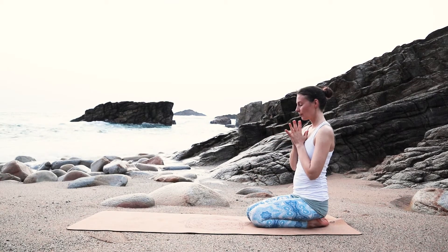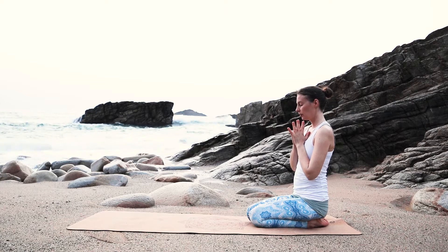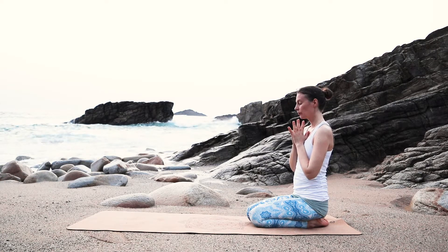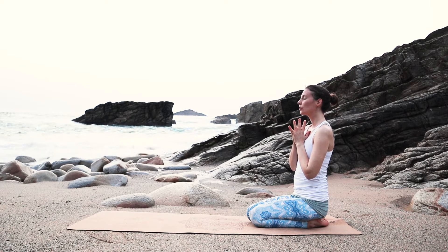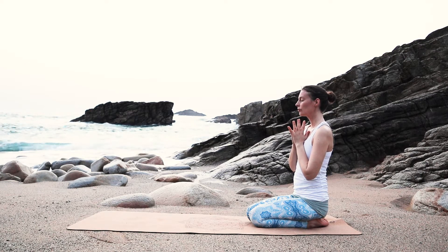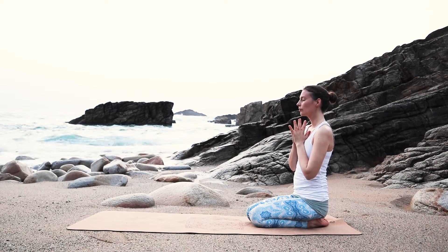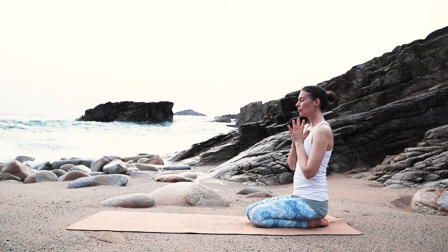Namaste and welcome. We start at the end of our mat, maybe sitting on your heels, and bring your hands in front of your heart together. Take some breath here just to arrive in your body, to arrive into this very moment. And be ready for some flowy movements.